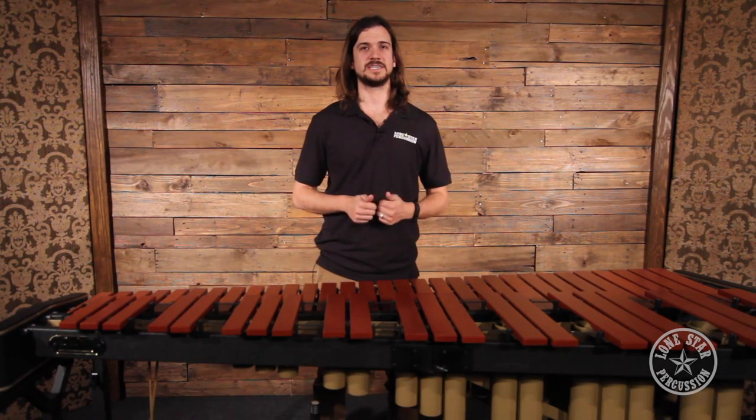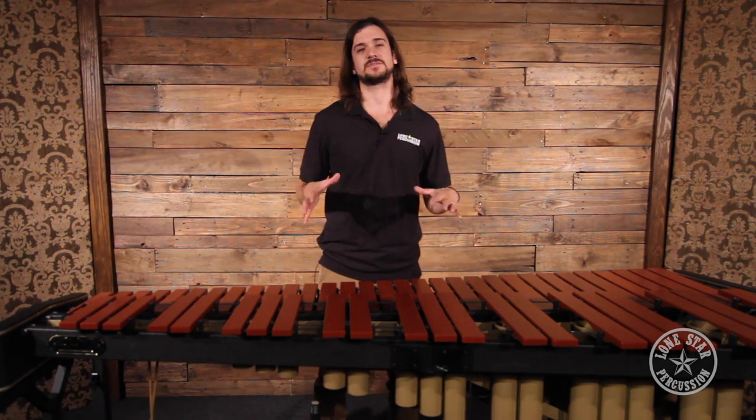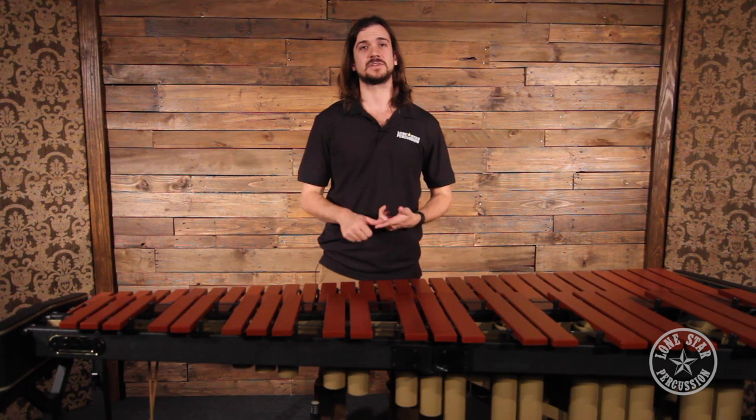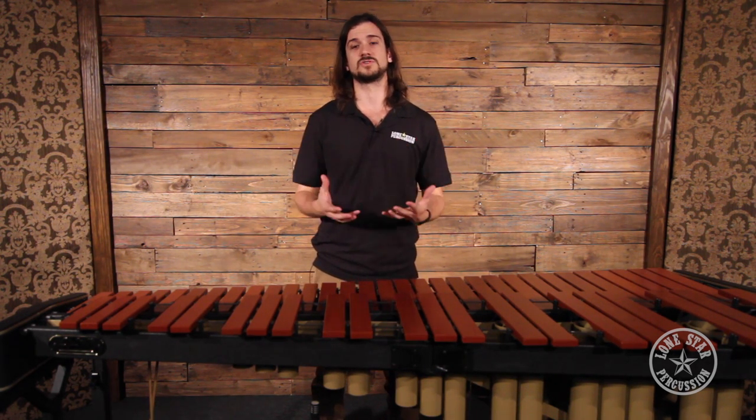Hey guys, Zach here with Lone Star Percussion in Dallas, Texas. Today we're going to be taking a look at how to effectively and correctly mic a marimba for the field application — so that's marching band, front ensemble, or indoor drum line.